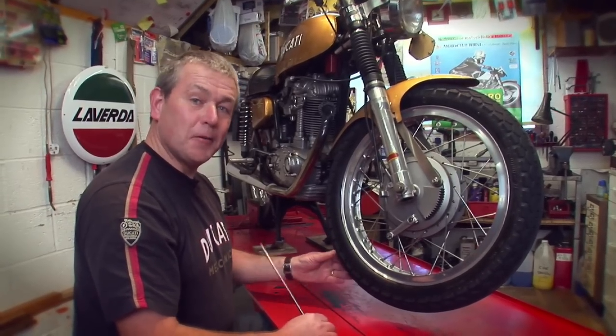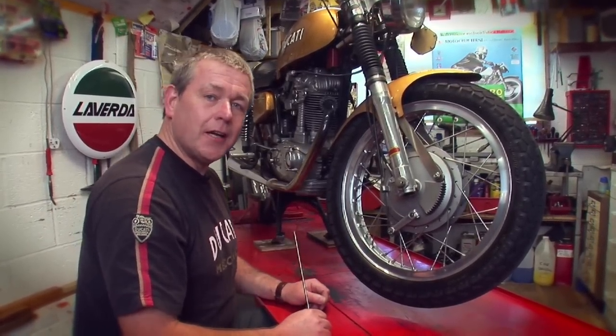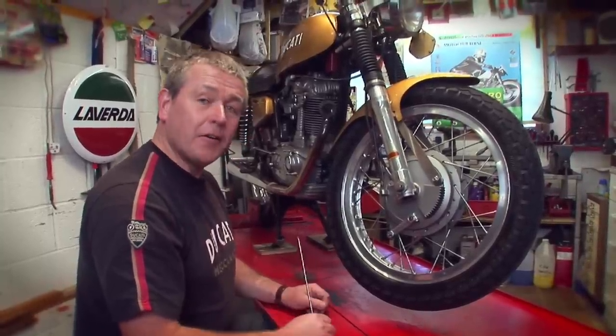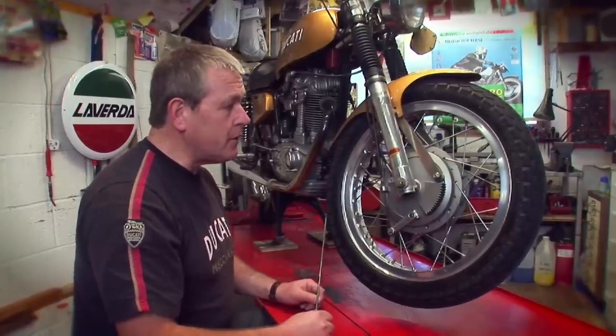Wheel spoke tuning — get it right and it will be music to your ears. Whether you've got a classic bike like this 70s Ducati or a modern Triumph with retro wire wheels, you need to keep an eye on your spoke tension to make sure they don't break or buckle the wheel.